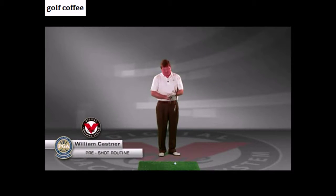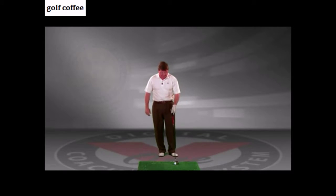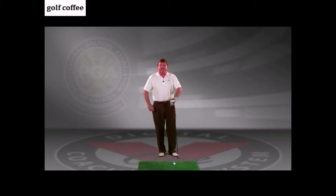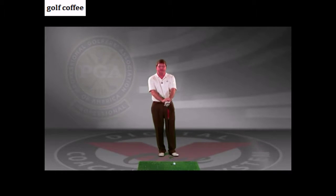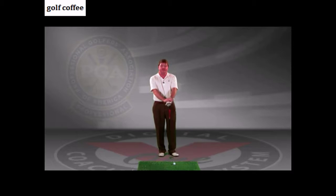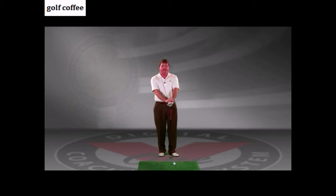Hi, this is Bill Kastner, your PGA Master Golf Professional. People that play golf for a living really like things to be the same — same golf clubs, same golf ball, same caddy, same putting conditions. The more they can keep things the same, the more control they have.